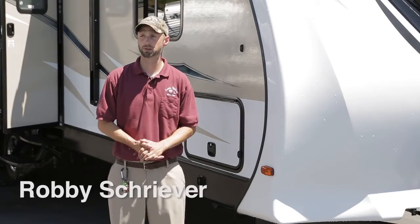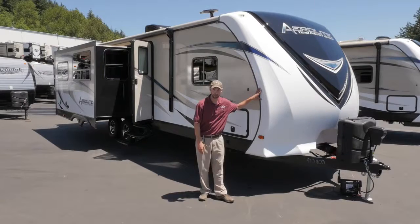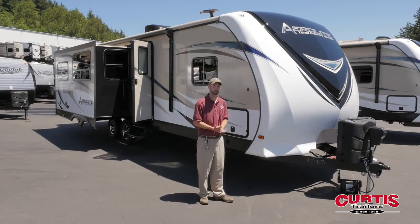Hi, I'm Robbie Schriever with Curtis Trailers. Today I thought we'd do a little bit of talking about the new Aerolite product we just picked up. This is by Dutchman, an ultralight travel trailer, very half-ton friendly.